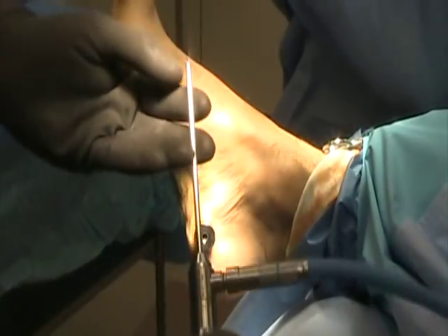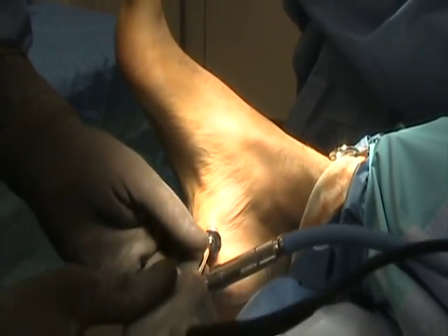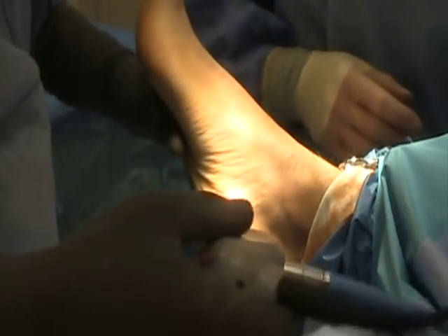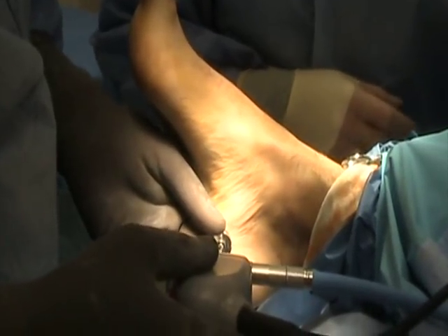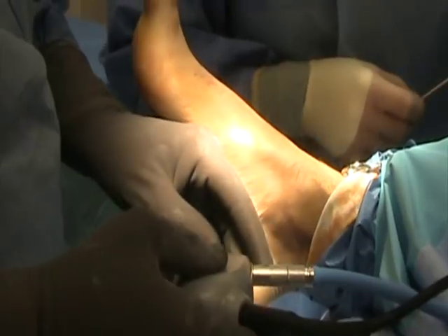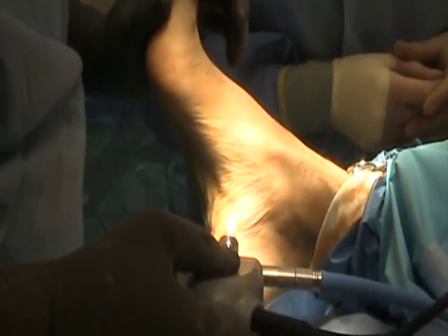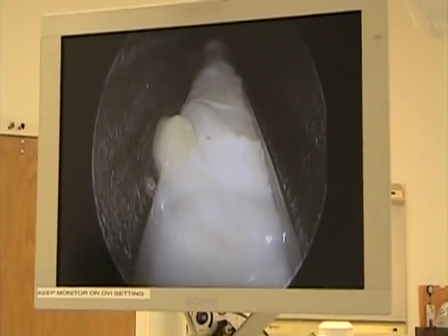Then we've got a 30-degree angulated scope that we introduce in. What we're looking at here is the white that we're seeing at 6 o'clock — that is the fascia through the slotted cannula.